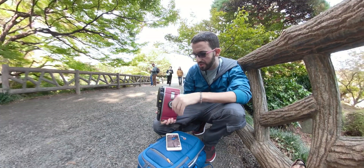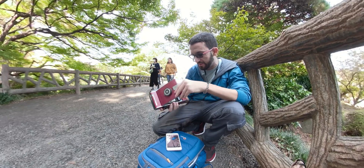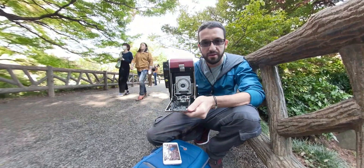Hey guys, what's up and welcome back to another episode. Okay, Moriamo Photography. And today we are going to test this.